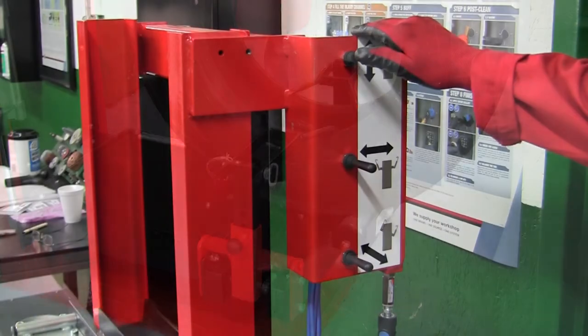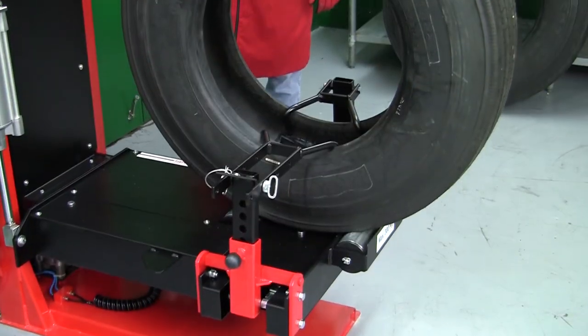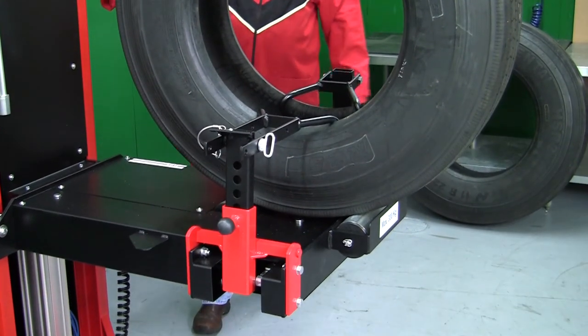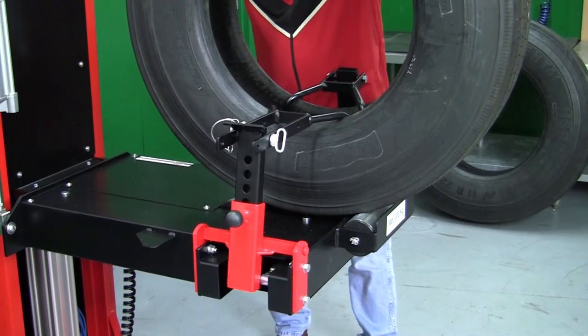The RHS300's pneumatic system lifts the tire to the desired working height. Lifting capacity is 660 pounds.